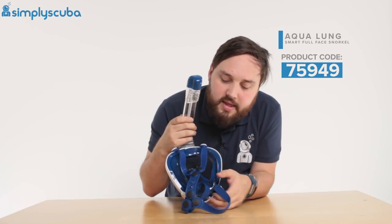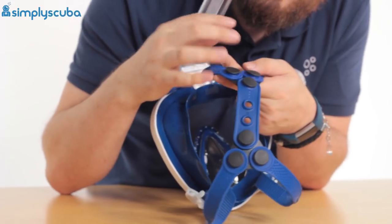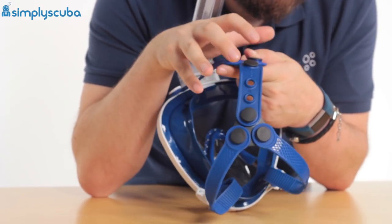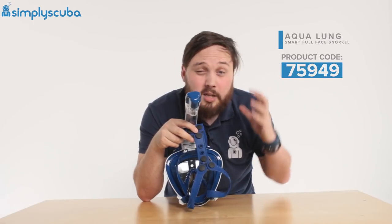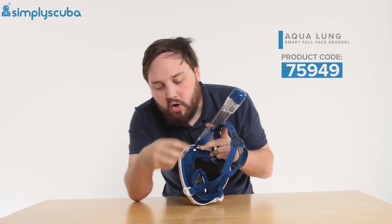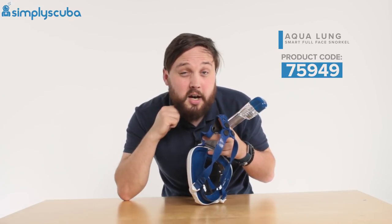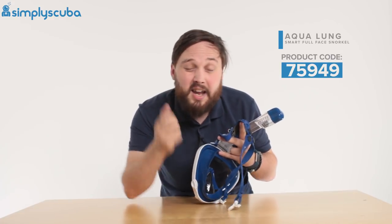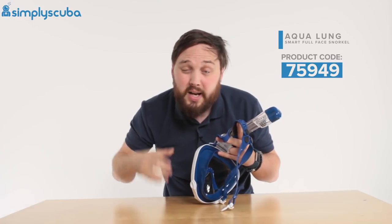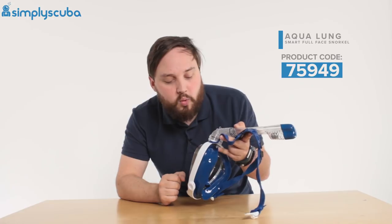Moving down, the snorkel strap has all these different attachment points, so you can really customize the shape of the mask strap to match the back of your head. You've got quick adjustments and ratchet straps that you can pull on just to tighten it underneath the chin. There's also a quick release button, so you can detach it and get it off quickly, then reattach it just as fast when you're going into the water.